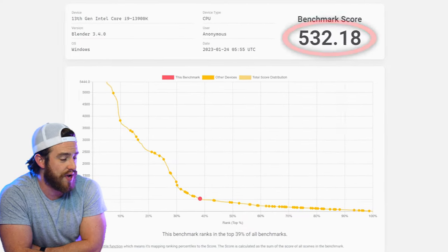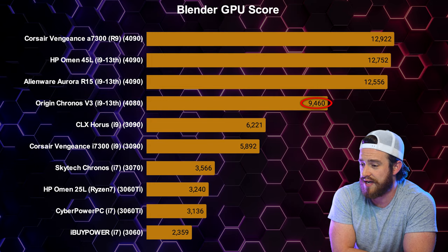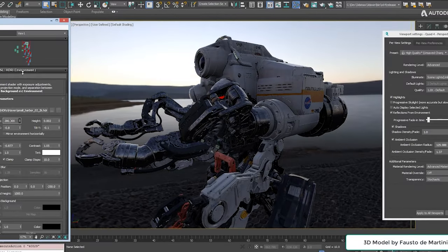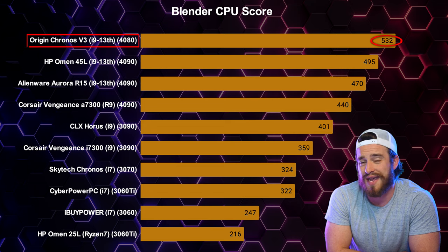For 3D creators that use Blender, we got a CPU score of 532 and a GPU score of 9,460. Comparing this GPU score to the others, you can see it's quite a bit lower than the other latest gen pre-builds — you'll have about 30% faster viewport for high polygon 3D modeling with those full-size machines with the more powerful 4090 GPUs. But what really took me by surprise was that it took the number one spot for the Blender CPU score. Cinebench, V-Ray, and now Blender are all together proving that this PC ranks at number one for 3D rendering — very impressive results for a compact pre-built.